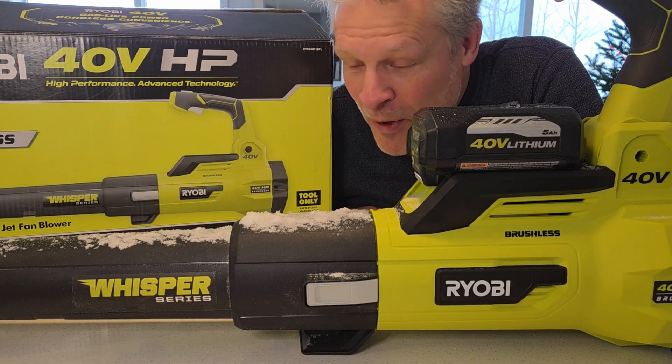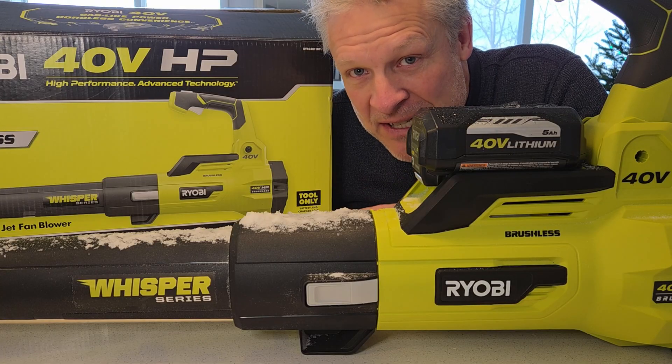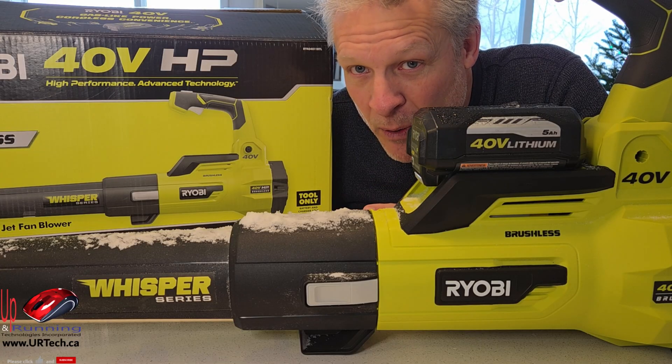Good day and welcome to the channel. In this short video we are going to explore this bad boy. This is a 550 CFM, 125 mile an hour Ryobi blower, better known as a leaf blower.